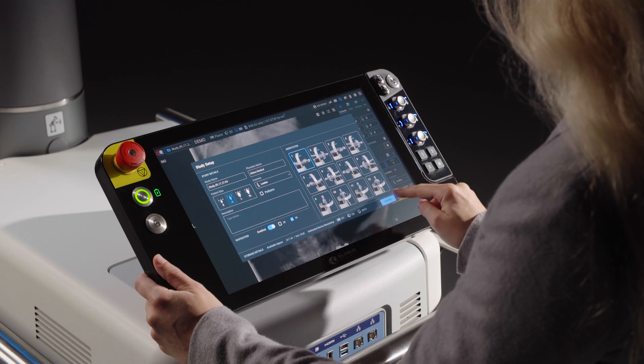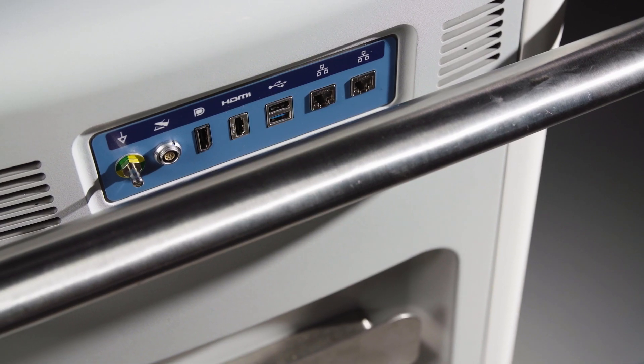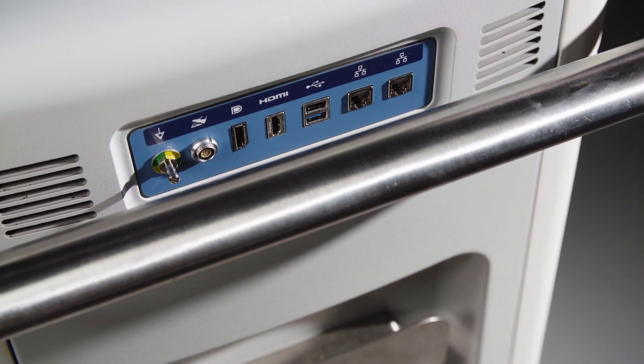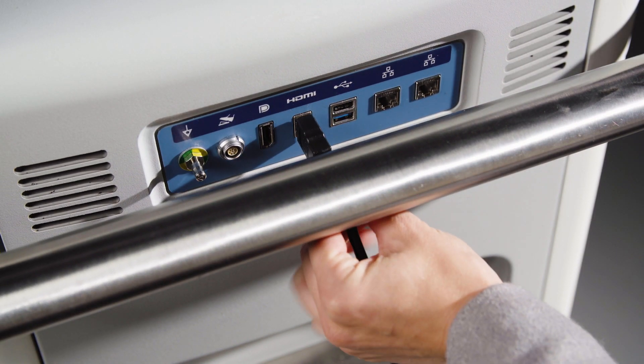The acquisition presets are optimized by imaging modality, dose option, patient size, and target anatomy. At the rear of the system, the connector panel allows various connections for additional display options to other monitors.